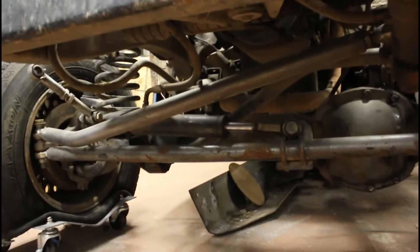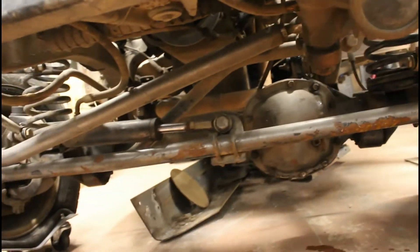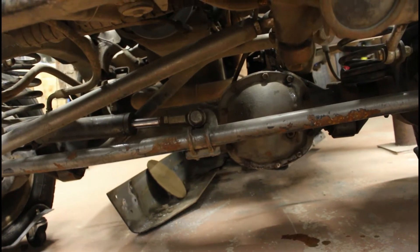Hey guys, today I'm going to cover a topic that I have not really seen anything on. I have a Trail Gear hydraulic assist on my steering down here. I'm running a Durango steering box and overall the thing is really good. It's just really slow.